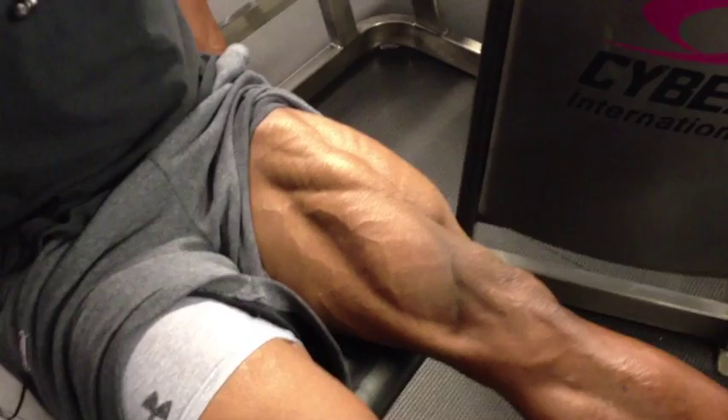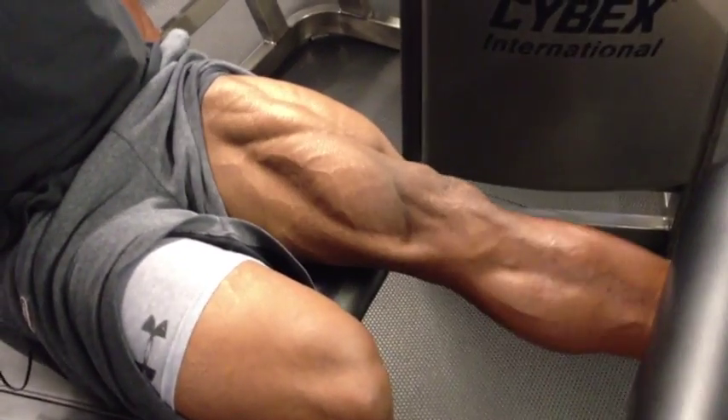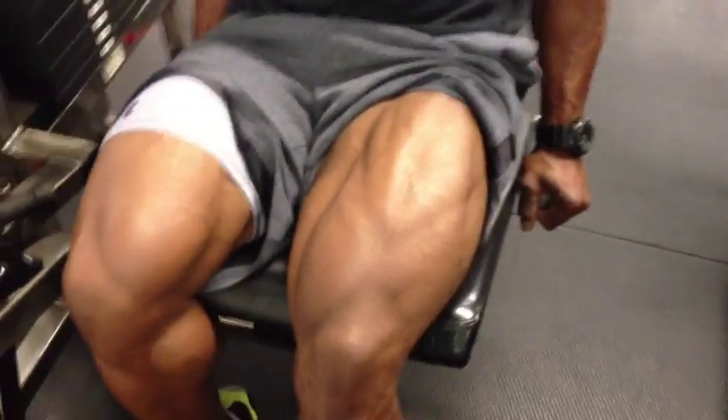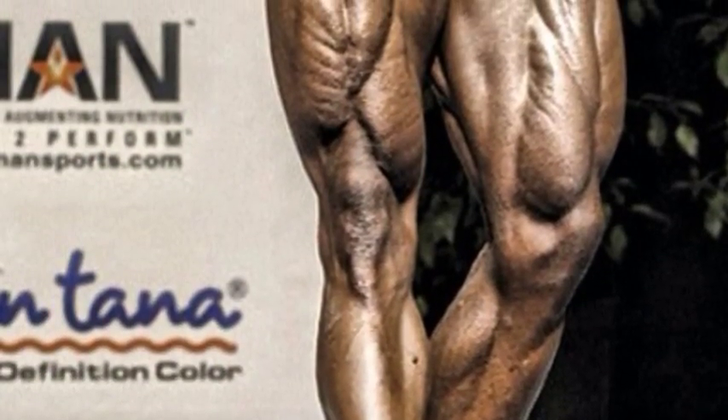Mostly I use time under tension when I'm doing this exercise. So slow it down, extend at the top, feel the squeeze, and make sure you train according to your goals — forget about lifting heavy weights in this exercise. When you do it properly you're going to split those quads and you can show them off on stage. There you have it.